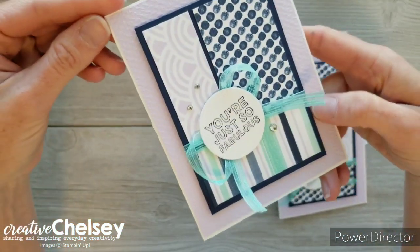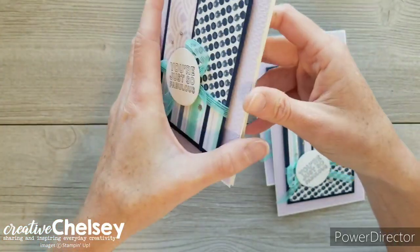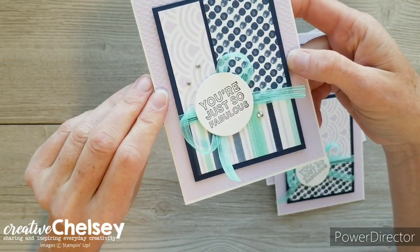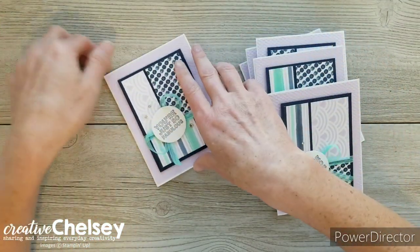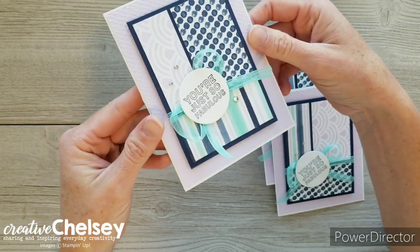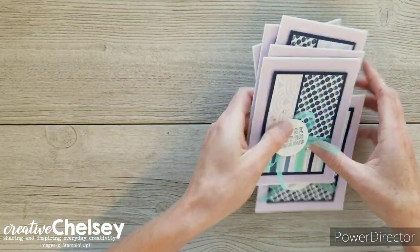Another thing I added to the card that's a little different from her design is an extra layer of cardstock. My card base is white, but I wanted to add some Purple Posey in the background and have it embossed. I used the Tasteful Textile embossing folder from Stampin' Up and added that to the background — it really helps offset that Night of Navy rectangle. So those are my cards.